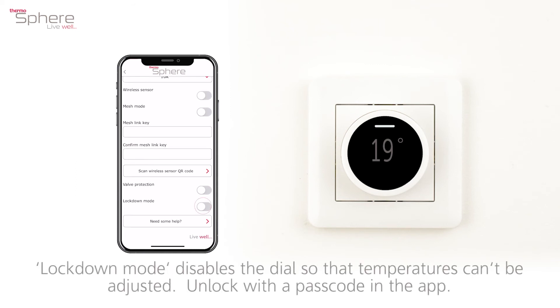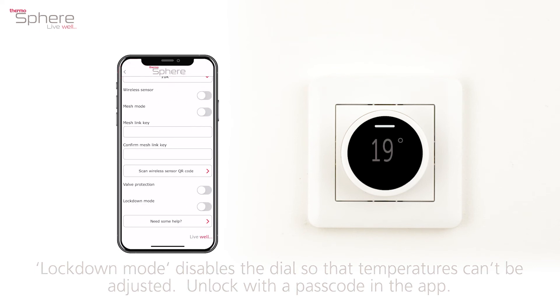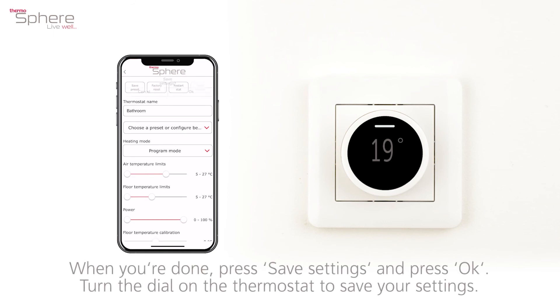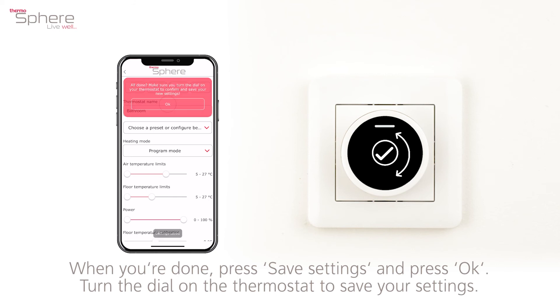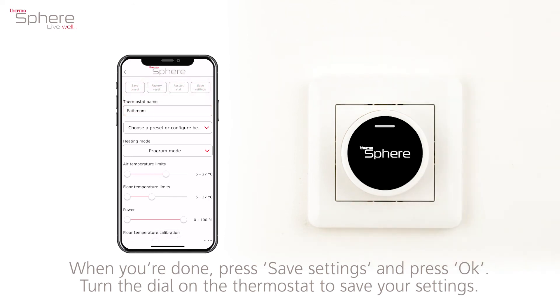Lockdown mode disables the dial so that temperatures can't be adjusted. Unlock with a passcode in the app. When you're done, press save settings and press OK.